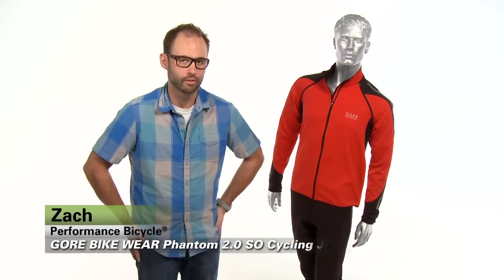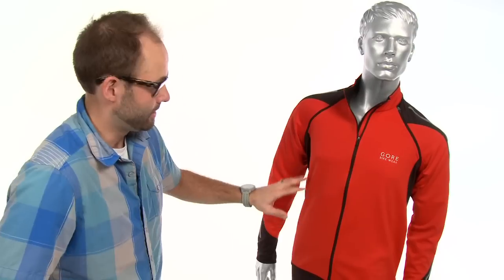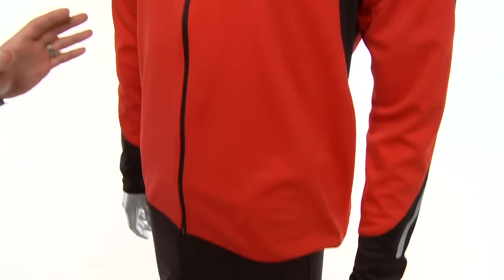Hey guys, it's Zach from Performance Bicycle and this is the Gore Bikewear Phantom 2.0 SO Cycling Jacket. This is a road soft shell designed to be ridden through the fall and the winter. It's made up of a nylon blend which makes it very breathable, but it's also going to be 100% wind resistant and highly water resistant as well.